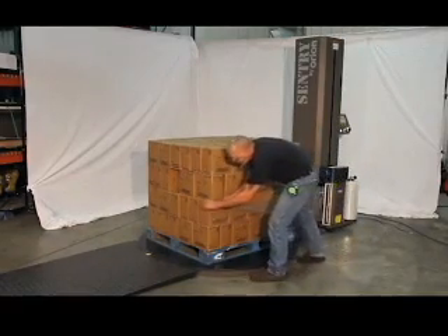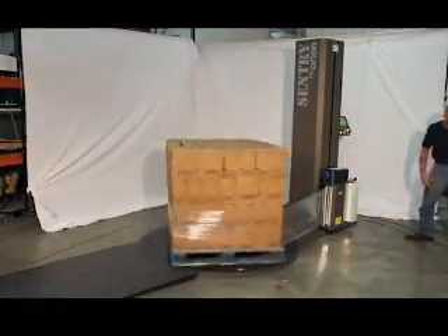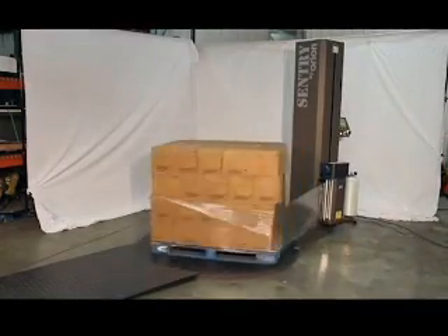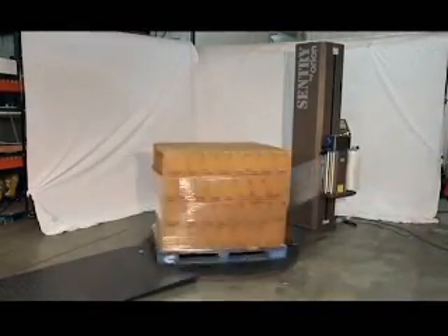To wrap a load, the operator simply attaches the film tail to the load and presses the start button. As the load starts rotating, the carriage begins its ascent to the top of the load. The top of the load is detected with the photocell. Loads up to 80 inches high can be wrapped.